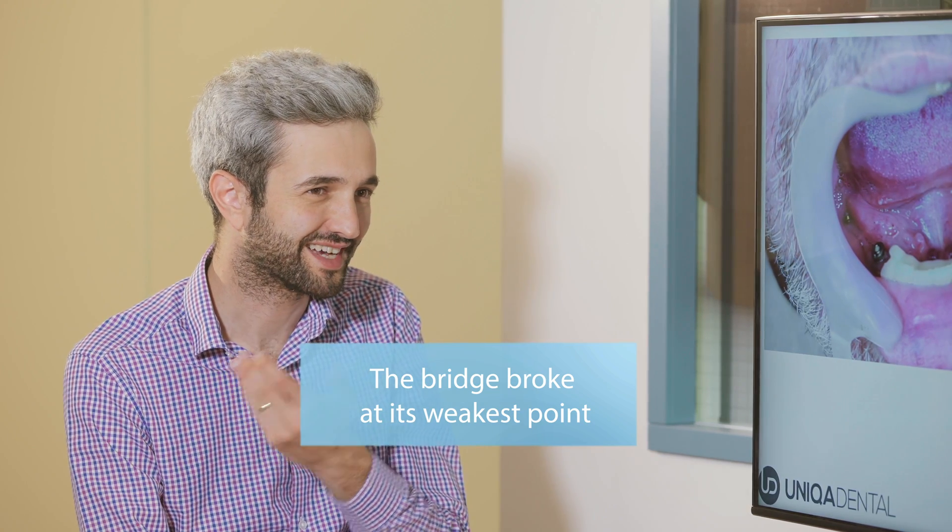People tend to chew more on the side than in front. Interestingly, more people chew on the right side — just as most people use their right hand more often, they also tend to chew on the right side more often.